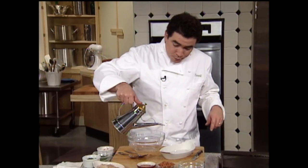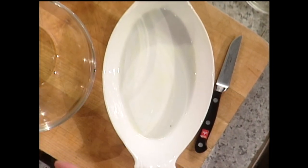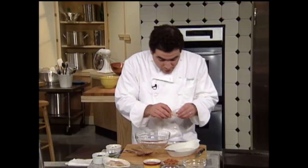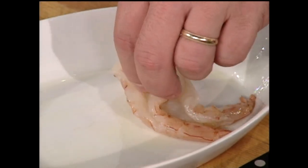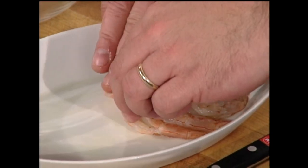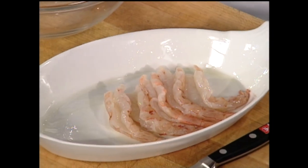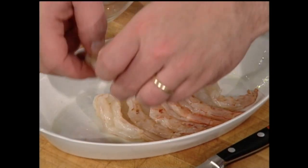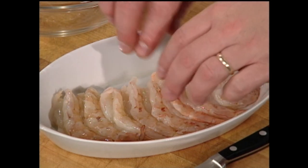First thing we want to do is get a little bit of olive oil and just coat the bottom of this little gratin dish and the sides. Then we want to make sure that the shrimp are deveined — we'll take out the vein. What I do is you can either layer them like this, or you can actually open them up and stuff them — it really depends on what you'd like. We'll just sort of layer them side by side. You could do this with other shellfish like scallops. So we've got them all opened up.